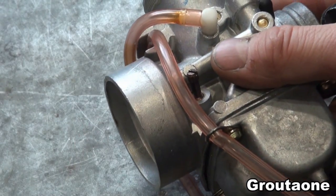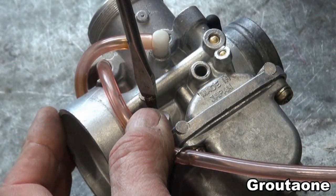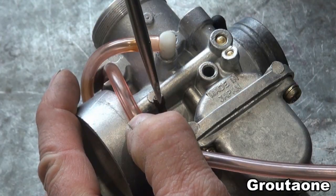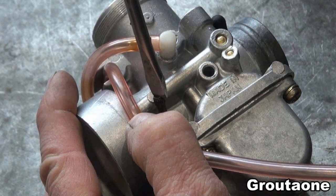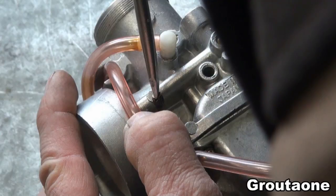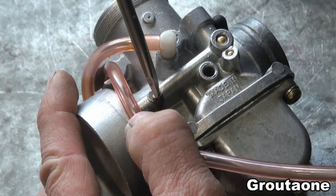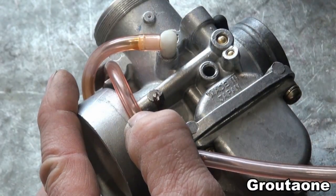Now I'm going to back it out. I've got it turned in, and that should be pretty close to what my shop manual shows for the air screw setting for this carburetor.